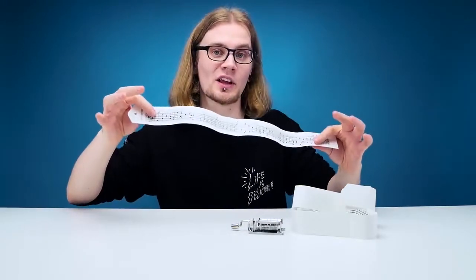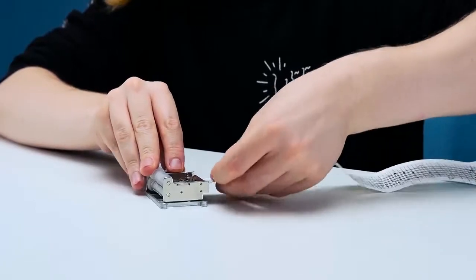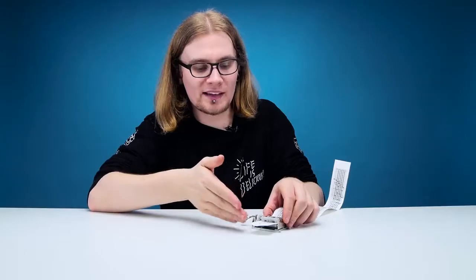So this pre-punched one is actually going to sound like music — these three probably not. On the pre-punched one, we've got Happy Birthday. To get this thing rolling, you've got to feed the sheet paper through there and you're ready to go.